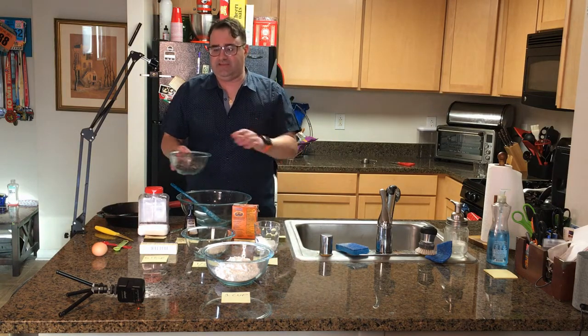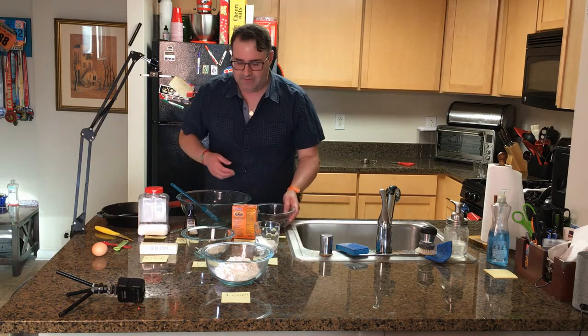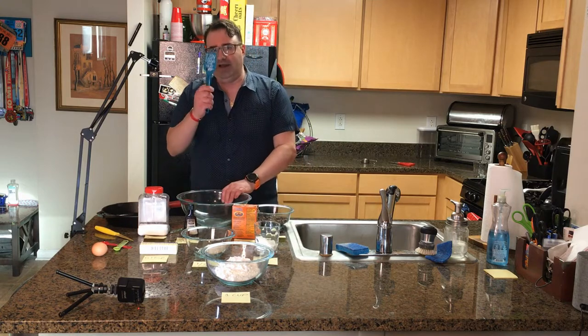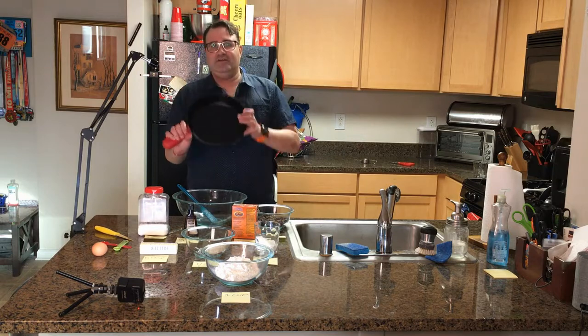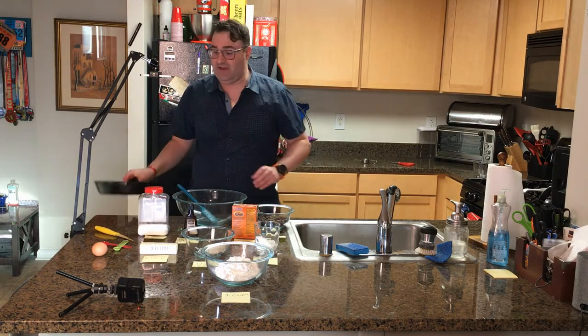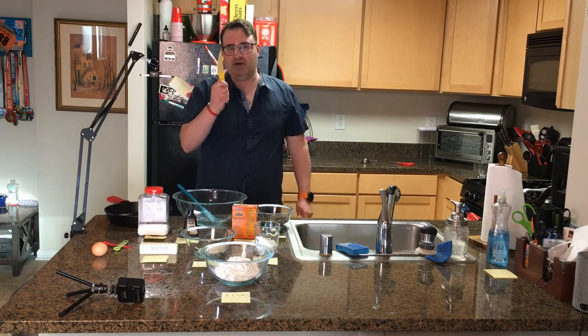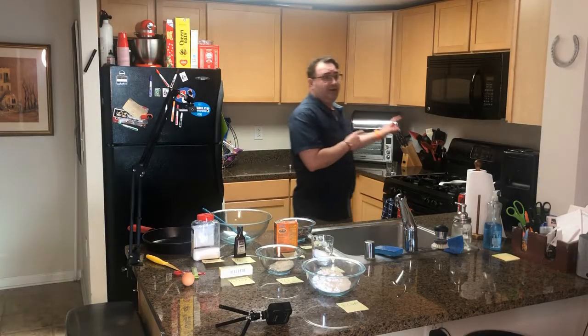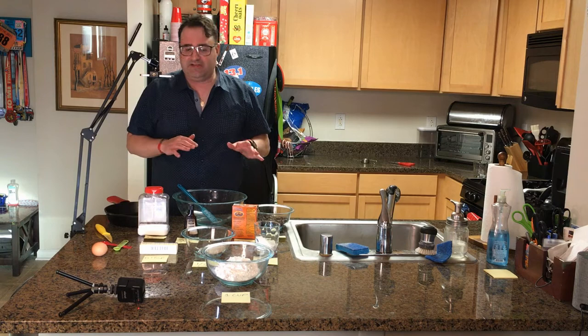If you don't skimp on the chocolate chips and it goes over one cup, that's fine. You're going to need a mixing bowl and something to mix with, and of course your cast iron pan — that's very essential to the process — and something to cut the butter. Step one: turn your oven on to 350 degrees and let it preheat. You can do that while you're getting the rest of the ingredients together.